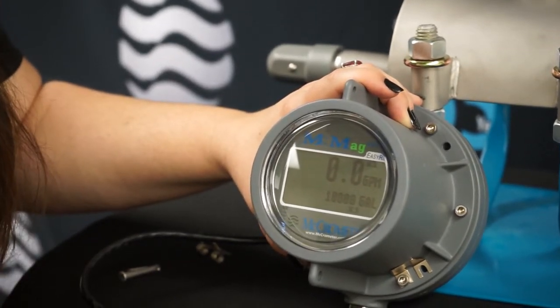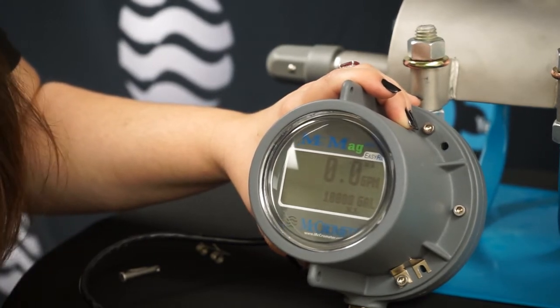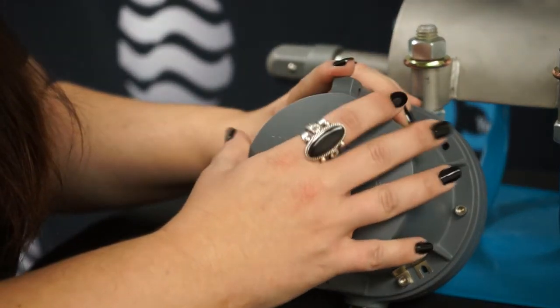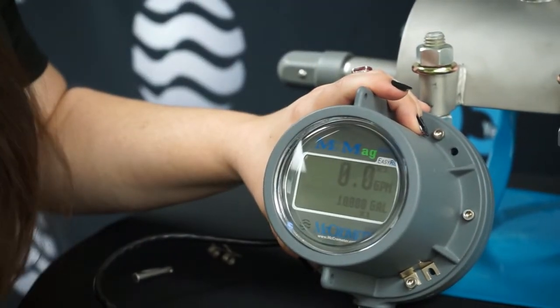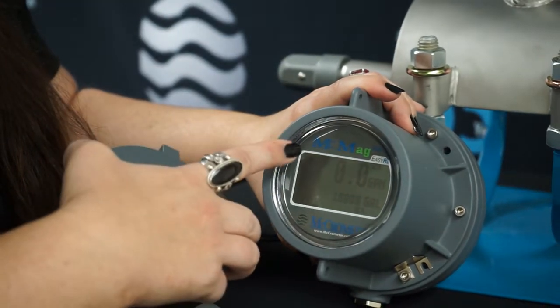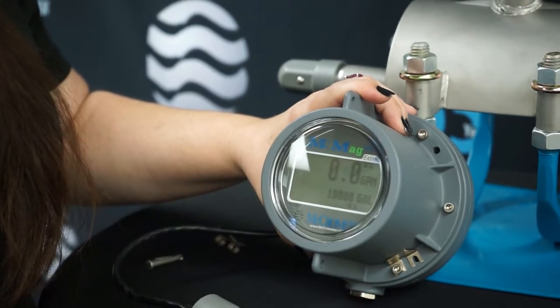Now let's talk about the electronics. This converter was designed with our customers in mind once again, because they said they would like an easier-to-read screen. You can see the numbers are a lot larger, and it's got a little opto sensor right there in our little flow globe. Whenever you wake up the meter, the display turns on and has that nice large readout for your flow rate as well as your totalizer.